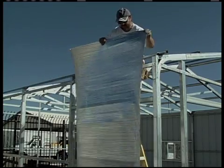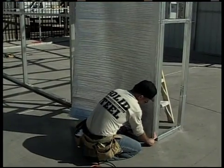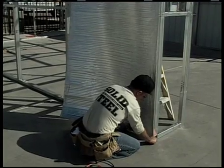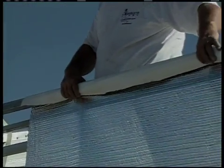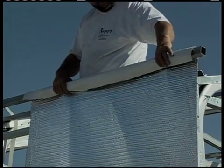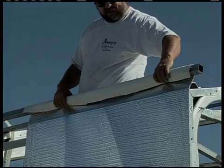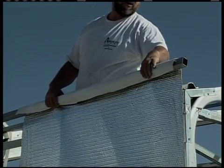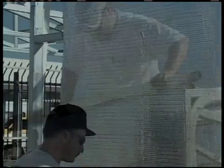The white side of the insulation goes toward the interior of the building. When applying the insulation to the frame, always start at the bottom and work your way up. Try to keep your insulation tight and without sags or wrinkles in it. Your insulation is 48 inches wide and is going to run vertically.